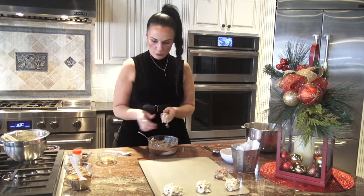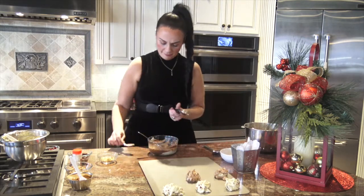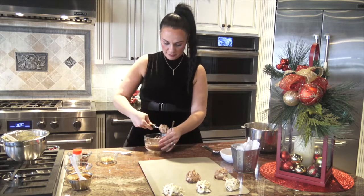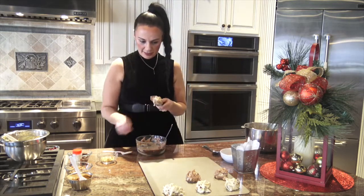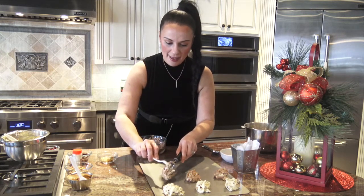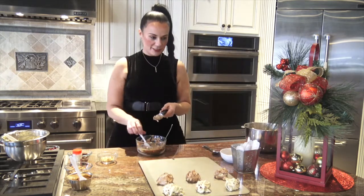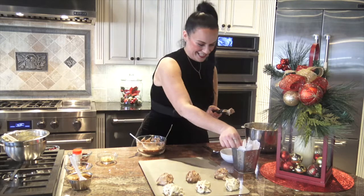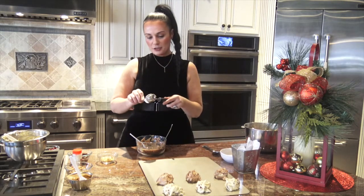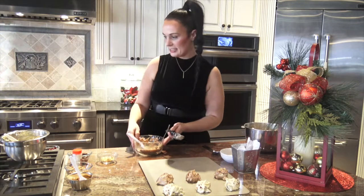We'll scoop a few rounds onto our baking tray and move on to the next flavor: peanut butter. I am an absolute peanut butter fanatic. I love to add in peanut butter chips — I caught a bag of Reese's peanut butter chips on sale at my local Giant for two dollars and there was no way I was missing that.